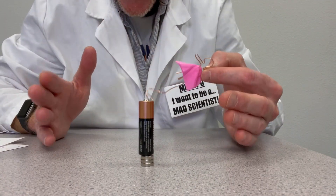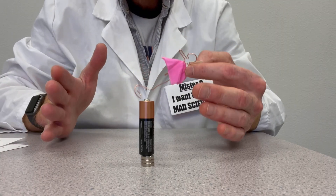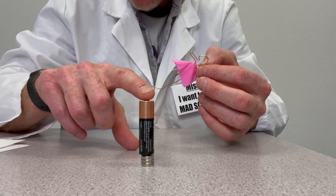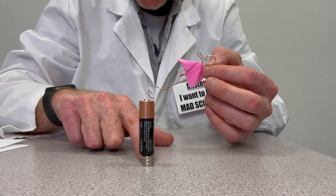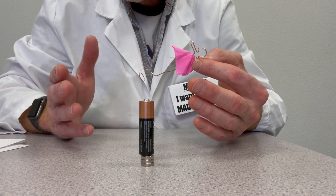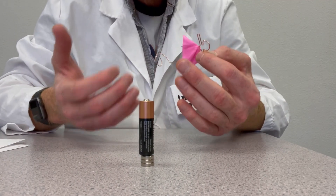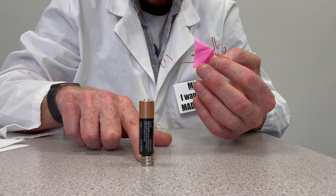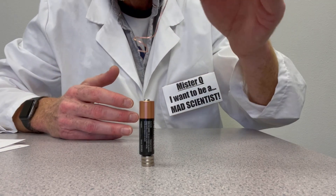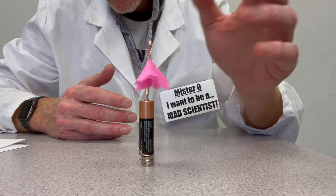Now you might be wondering how this works. A homopolar motor creates circular motion thanks to what's called the Lorentz effect. When a copper wire connects to the positive part of the battery and interacts with the magnets at the negative part, you complete a direct current circuit that allows electricity to flow. This creates an electromagnetic field that interacts with the field produced by the magnet, and the Lorentz effect causes your wire to turn and spin — and that's how you get your tiny dancer!